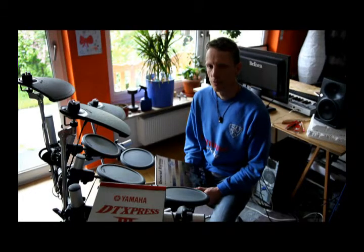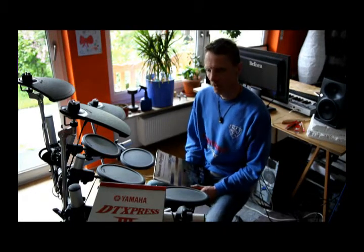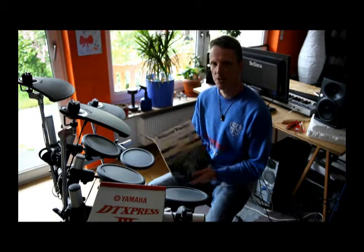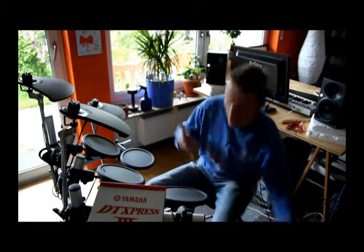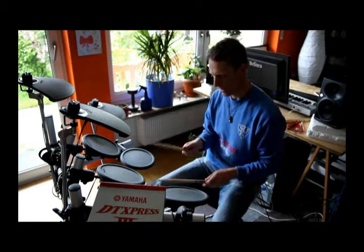Hi there. Recently I played a very nice groove from Dave DiSanzo's Universal Rhythm Book. The groove goes like this.